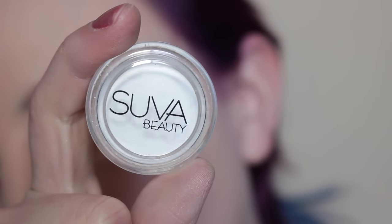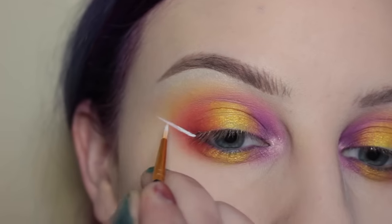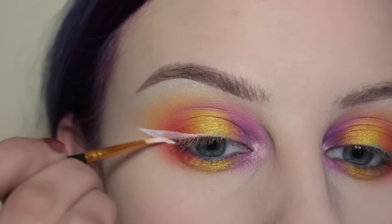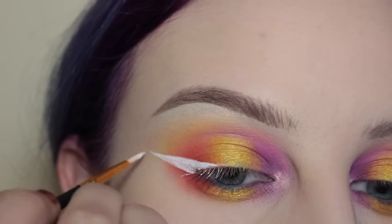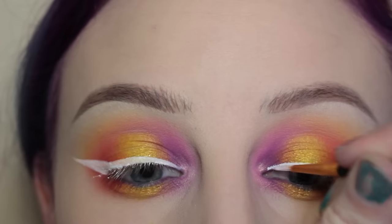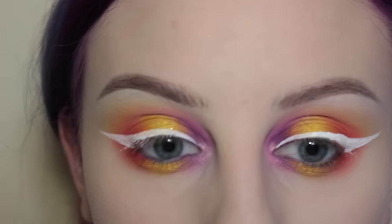Then with my Suva Beauty Hydro Liner in Space Panda, which I've activated with Fix Plus, I'm drawing my wings with a liner brush from the craft store. This white liner is so awesome because most white liners crack and this one doesn't. You do have to go over it maybe two coats if you're going over a bright shadow like I am here, but no biggie.